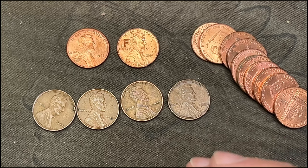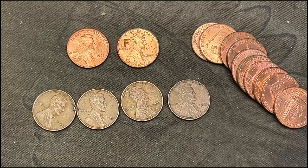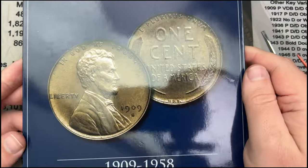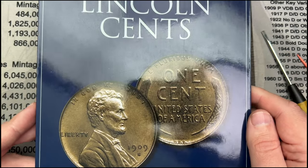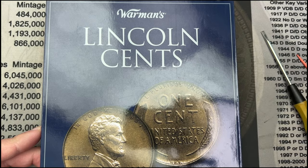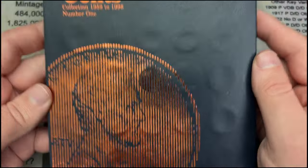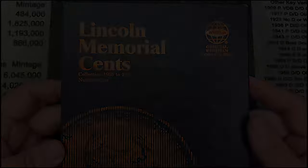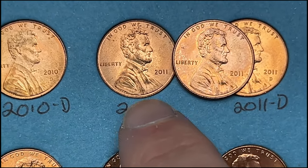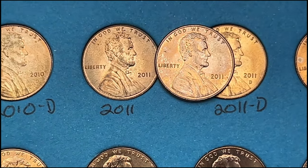I do have about two dozen pennies to check against the albums. For the wheat cent album, we did not fill or upgrade any spots — we already had better examples. For the second album, 1959 to 1998 memorial cents — no fills or upgrades. Book number three: I've got a 2011 here that's a nicer, cleaner example than what I currently have, so I'm going to upgrade that. That is all for this book and all the cents.